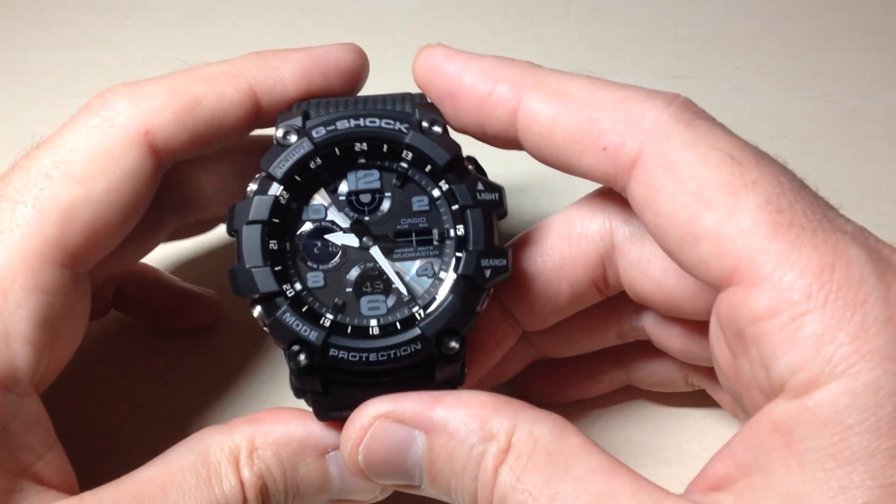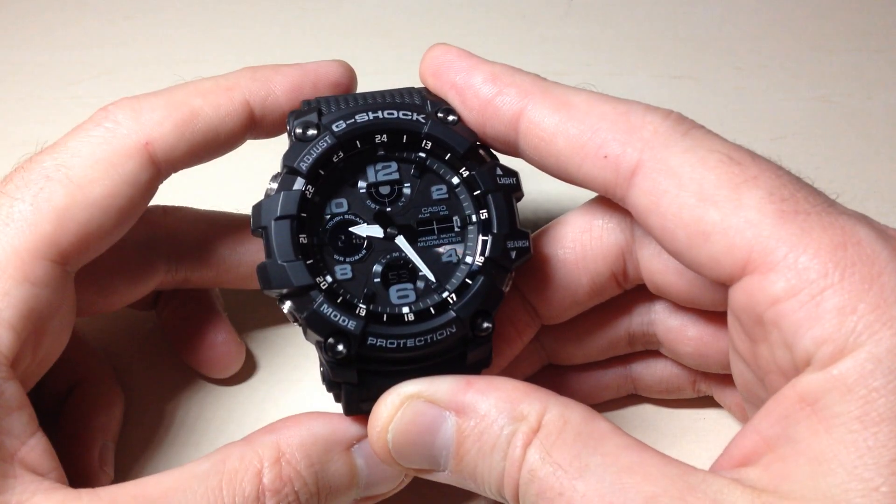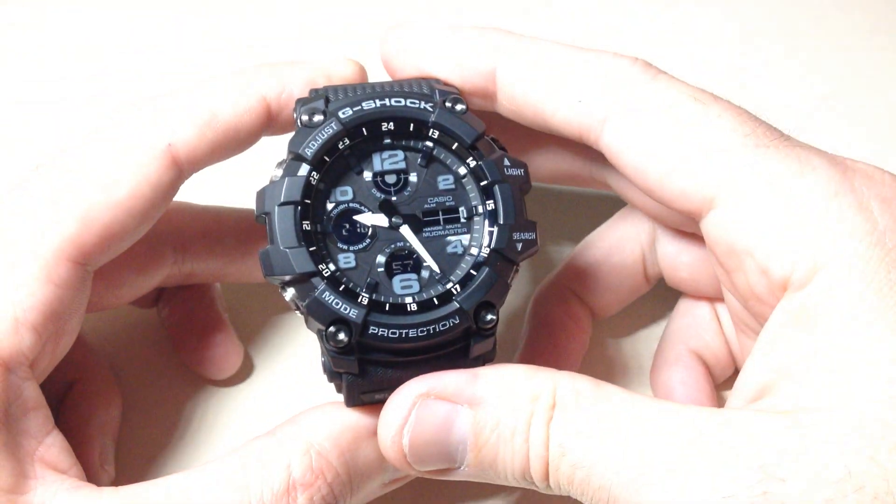In today's video I'm going to show you how to turn on the automatic backlight on your Casio G-Shock Mudmaster. This is GSG100 module 5562 from Casio.